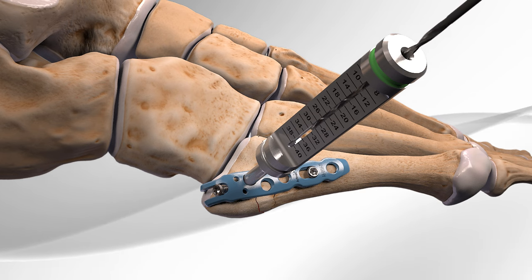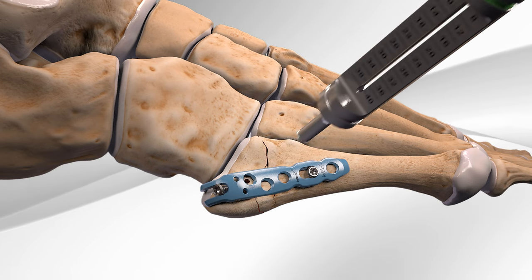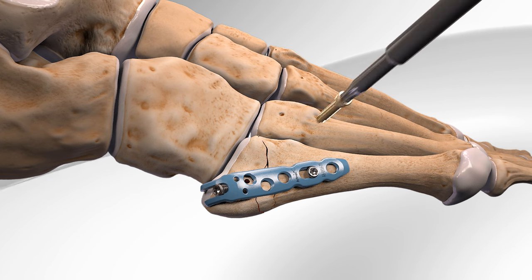Lastly, an attachable measuring guide is used on the remaining holes and the final screws are inserted to complete the surgery.